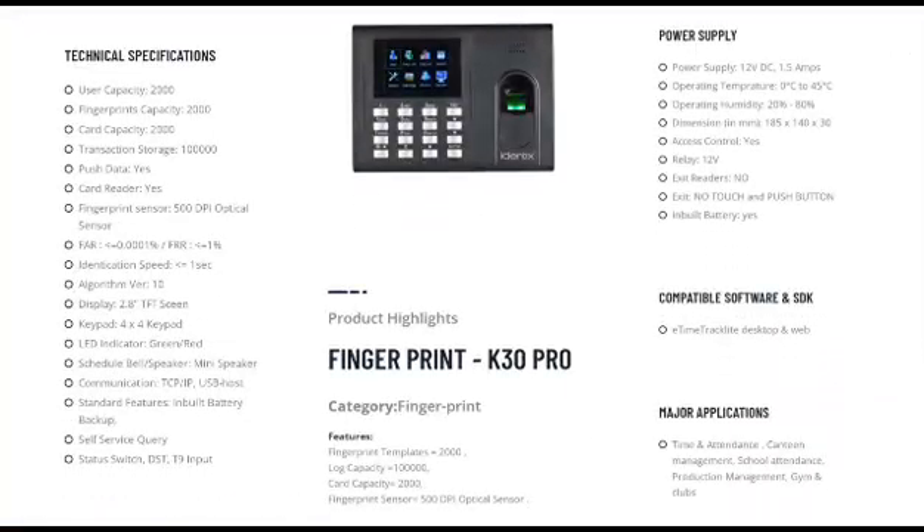This K30 device is for time, attendance, and access control. This device has a capacity of 2000 users for fingerprint and card. Transaction storage is one lakh. This machine can be used as a standalone access control system with a push button.